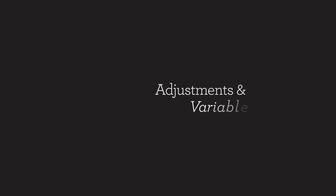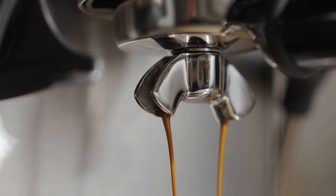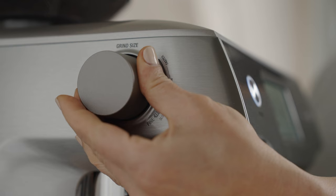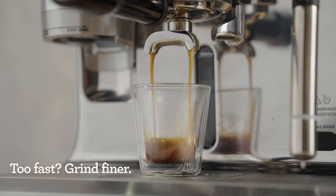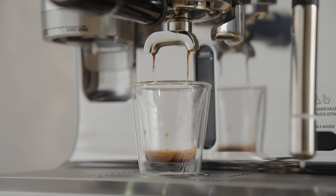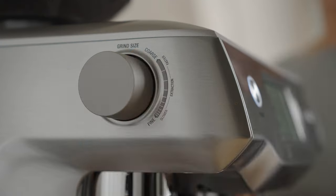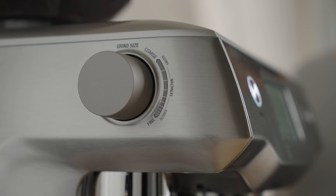Did your shot look and taste like mine? The number one goal of adjusting the grind is to either slow down or speed up the flow of water through the coffee bed. Don't be afraid of this step — we can always adjust it back. If the water flow is too fast, the coffee may taste sour; adjust the grind a couple of notches finer to slow down the water flow. If the flow is too slow, the coffee could taste bitter or roasty; adjust the grind a couple of notches coarser to speed up the flow.